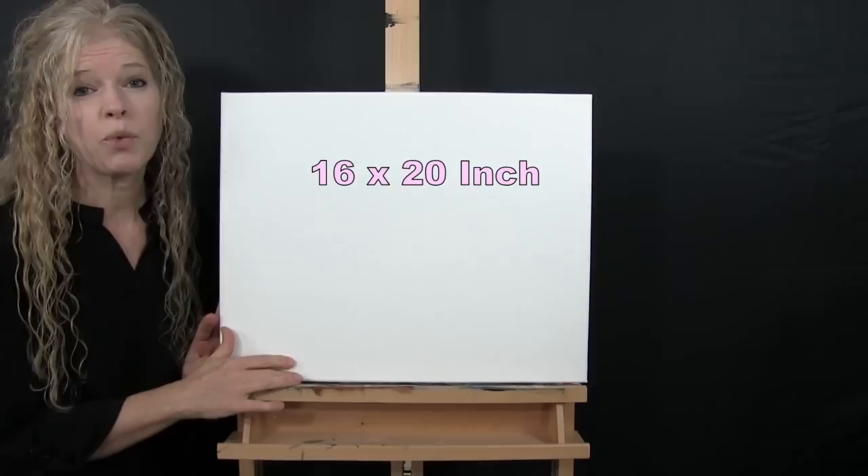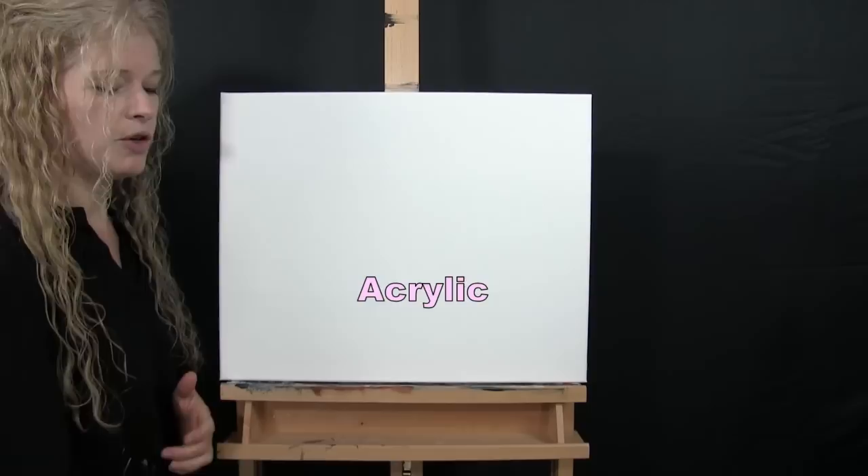For my materials today, I'm going to be using a stretched and primed 16 by 20 inch canvas. If you're painting along with me, you could certainly switch up the size, but that's what I'm going to be using.